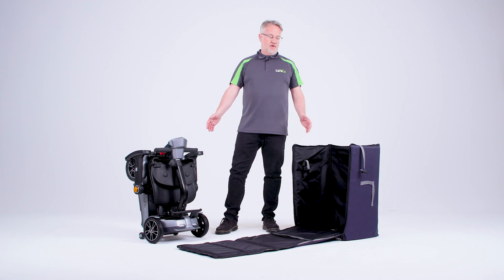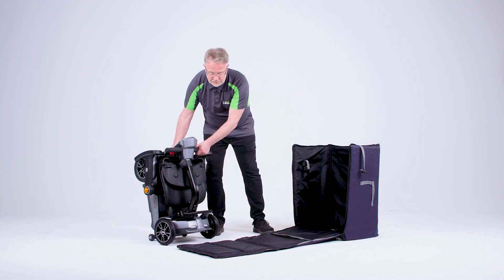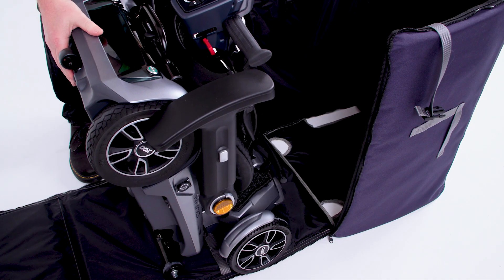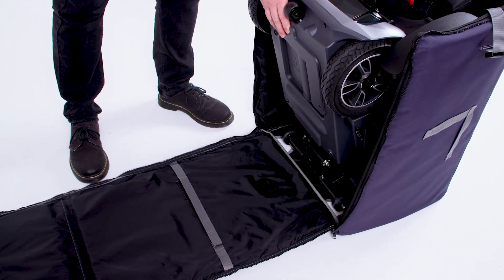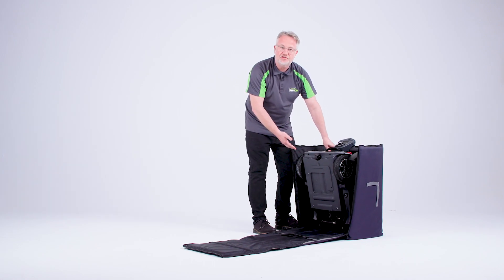To place the Nano into the bag, you can simply push it in. If needed you may lift it as well, but I find that it will fit in quite comfortably as so.